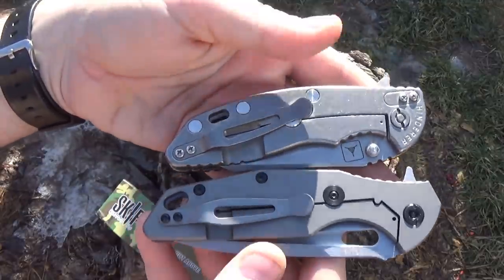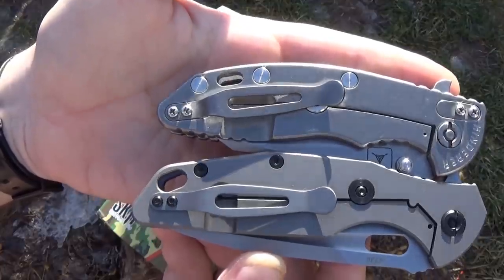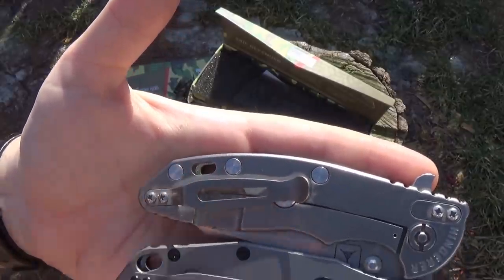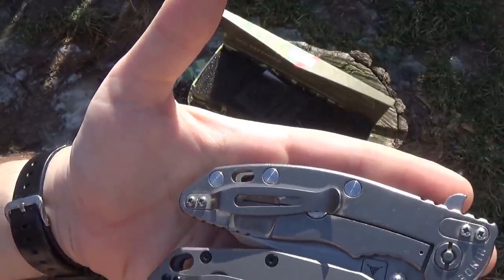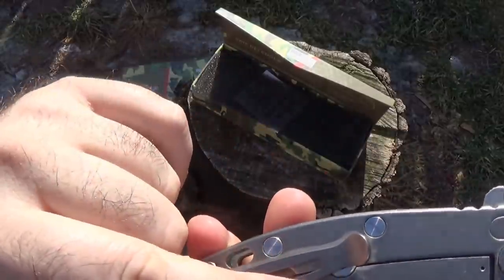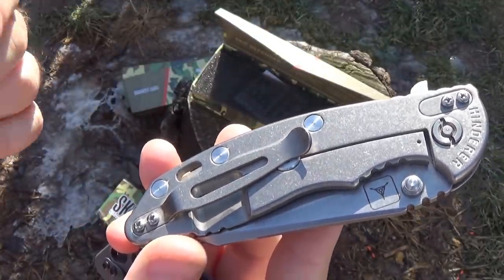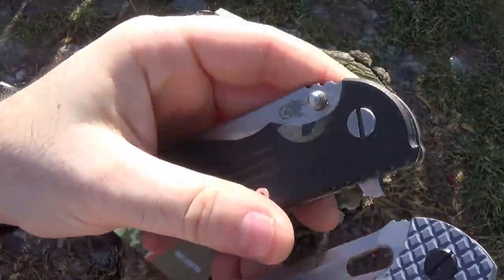First of all, this is a Hinderer proprietary clip — he invented this clip, this clip is his baby. Here it is. Now this one's not inset, but the Hinderer lock stop — the Hinderer lock stop — now it's under the clip on this. That was one of his patented devices and other people started using it. There you go. Take a look at your pivot.